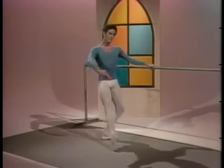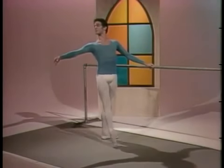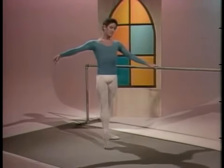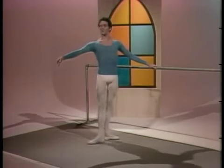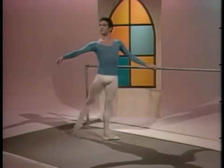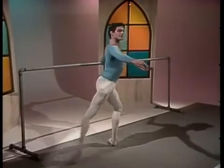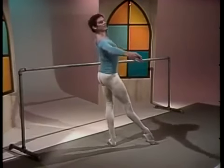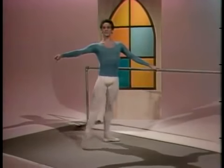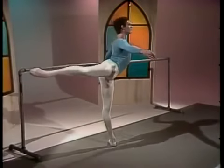Ronde de jambe par terre. Tendu front, side, back, and first. And slowly, demi-ronde. Grand ronde de jambe par terre. Demi plié front, back, front. Watch the supporting leg and hips in place as the working leg extends through the dégagé front into arabesque.